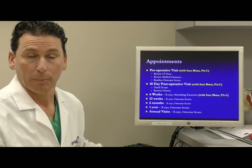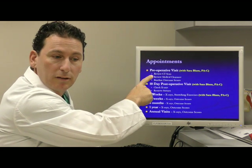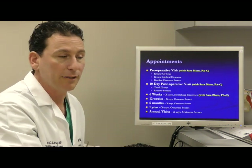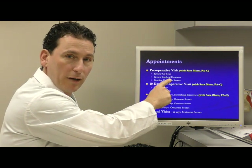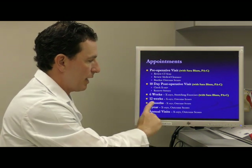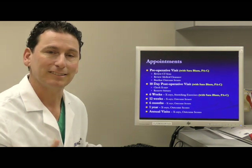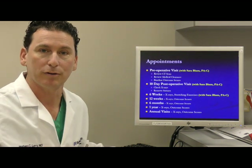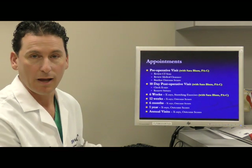Before surgery, I get a CT scan for all my patients and often use virtual planning software to simulate your surgery. Medical clearance is typically done by your own doctor. At 10 days after surgery, sutures are removed. At six weeks, we go over stretches. At three months, six months, one year, and once a year after that, I check x-rays. If something changes after several years, having a baseline of progression helps me understand whether changes were gradual or sudden, which can dramatically impact how we respond to any radiographic findings.